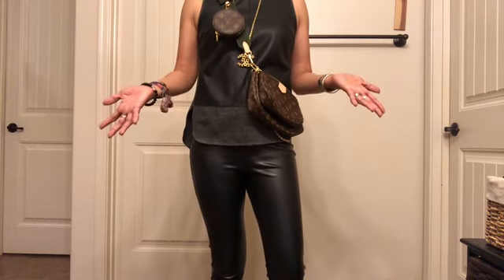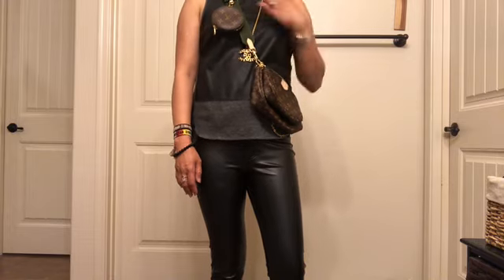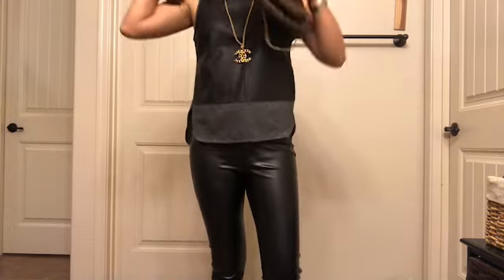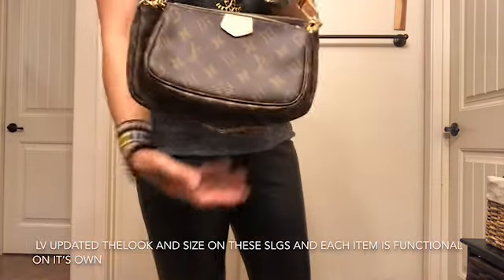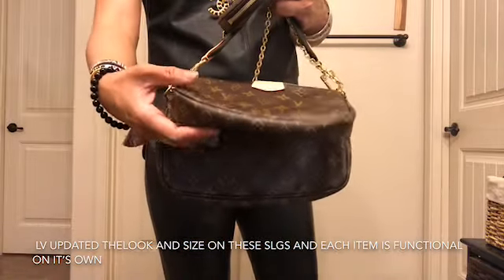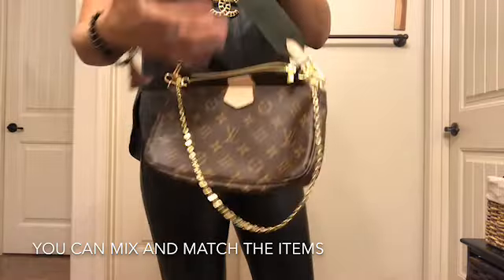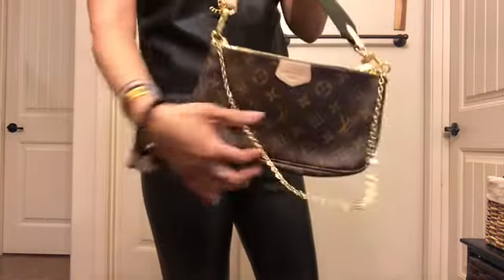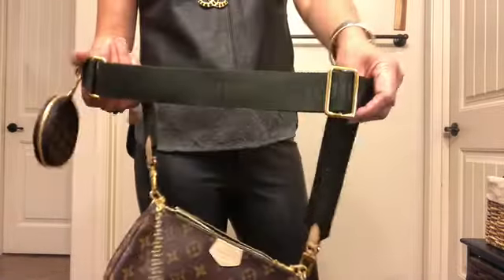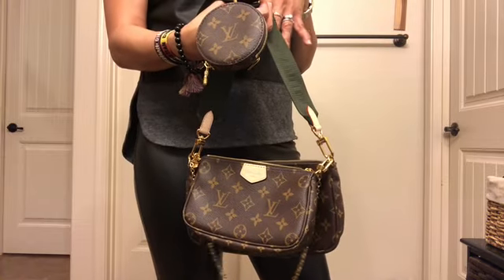No matter what others say, if you are happy within yourself and you like the look on yourself, that's what matters. I've seen some looks on Instagram and we can try them here — you can accept what look works for you. I think this set is worth it because each piece can be worn separately. It's currently $1,550 US dollars but it comes with five pieces: this gold chain which is removable, the mini pochette, the coin pouch, the pochette accessories, and then the strap — five items all in all. The possibility on how to wear it is just endless.